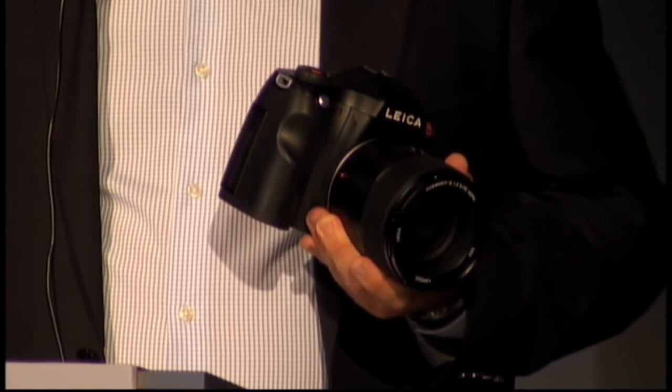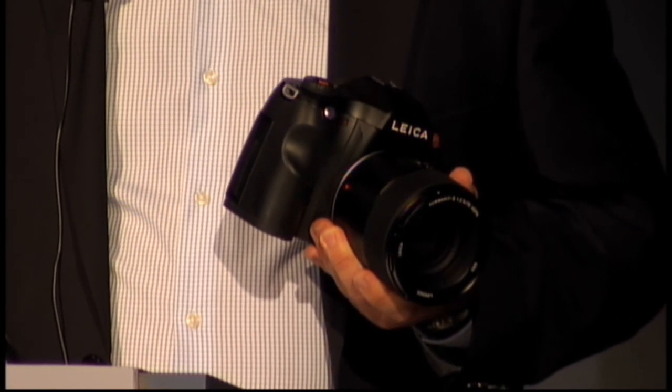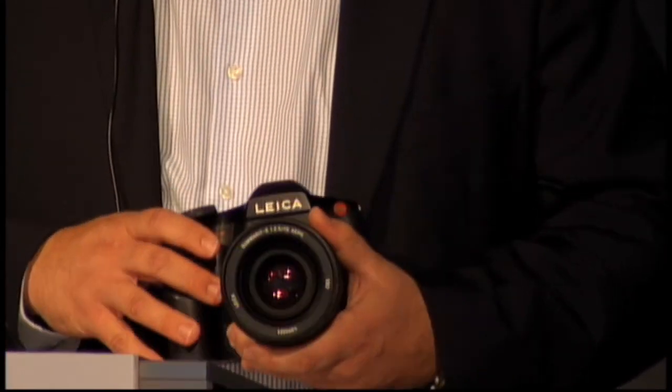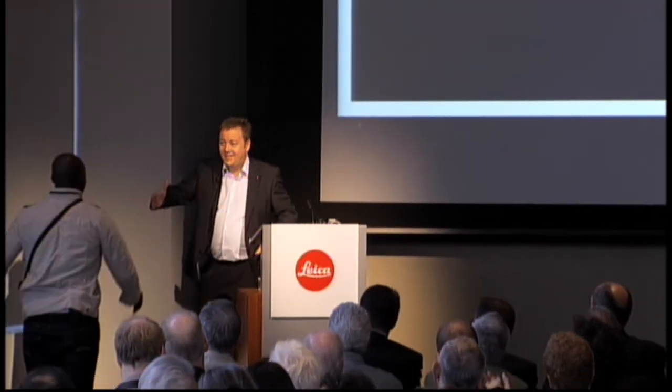The S2 will ship to retail locations around the world in October 2009. It is now my great pleasure to introduce our esteemed guest and close friend of Leica — the photographer and Grammy Award-winning international recording artist, Seal.